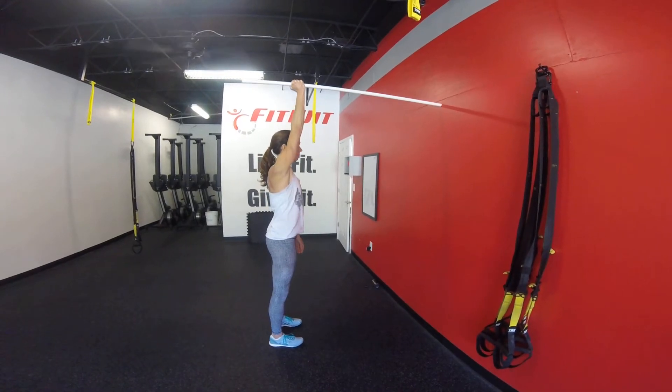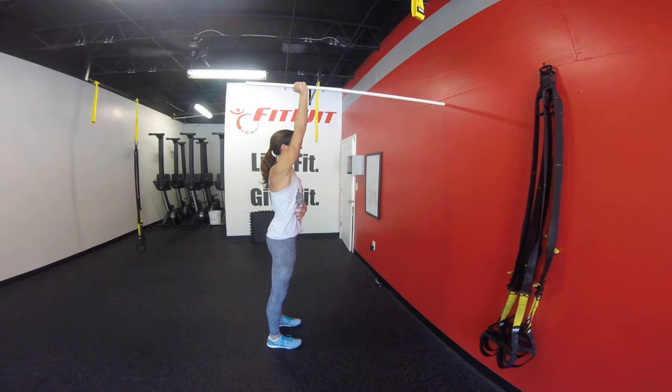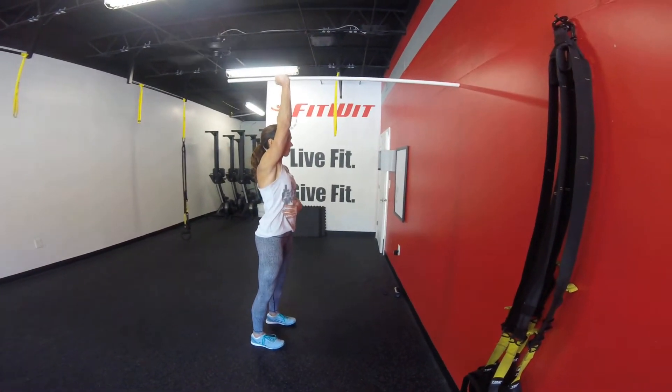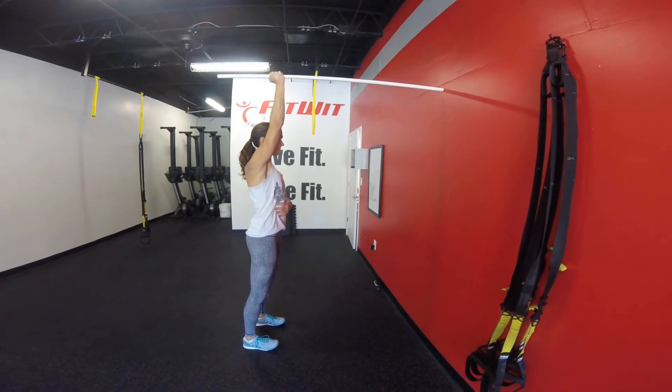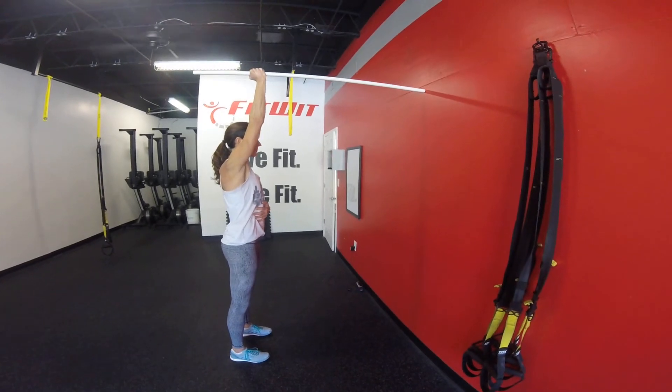Right now we're not directly next to our ear — we're a little bit out in front. Standing up tall, ribcage down. As you can see, Liz is using her other hand to help keep her ribcage down. She is going to press into the wall for three seconds, a lot of tension, keeping the ribcage down.